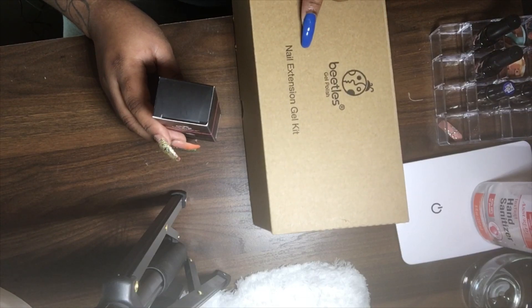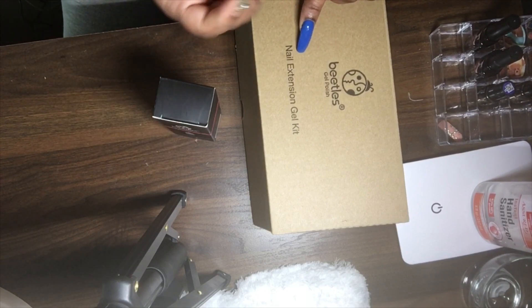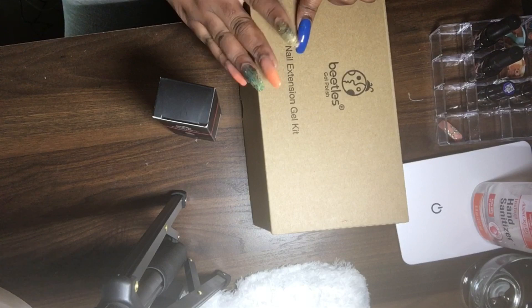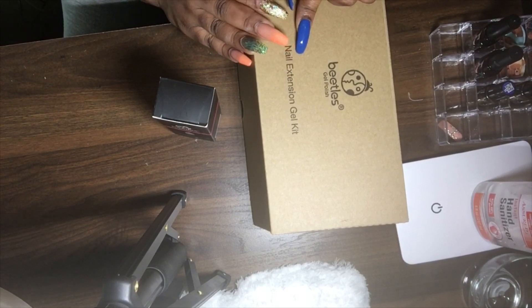In order to do the review on this, I'm not sure if they sell glue or press-on nails for this brand, so I'm just gonna use the dual forms. They didn't come with any slip solution, so I'm gonna use alcohol. I'm just gonna use what they gave me in this box to do a nail set and see how it comes out.